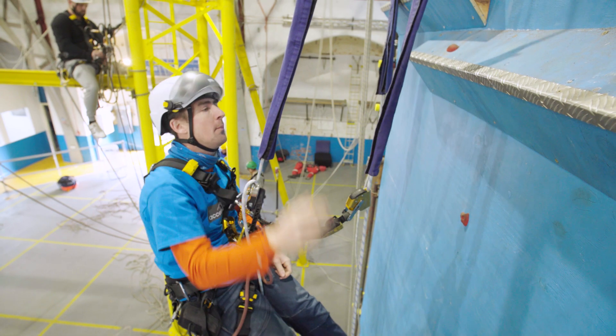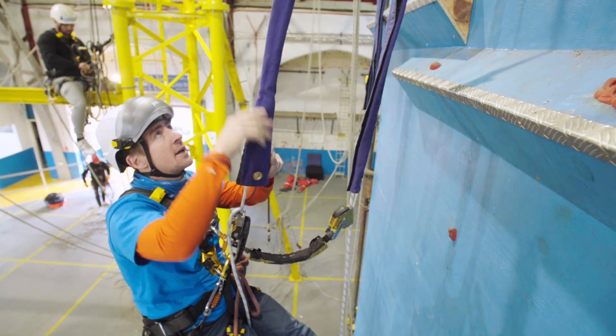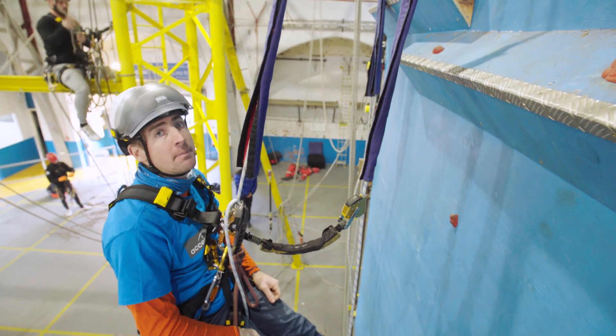If we're going back up, we'll just reverse the process — I'll be climbing up. Keep un-Velcroing until I get to the top, and then you're above the edge. Remove the rope protector, and then if you need to put it on below you.